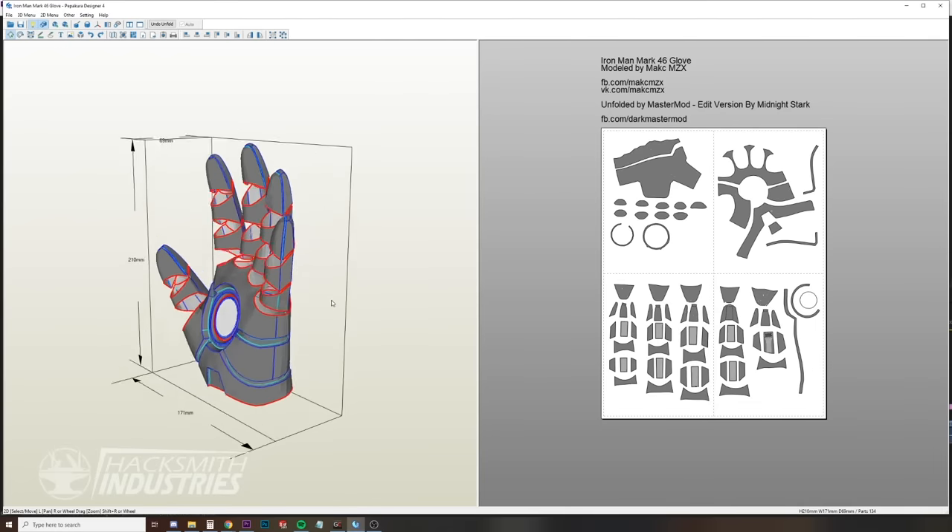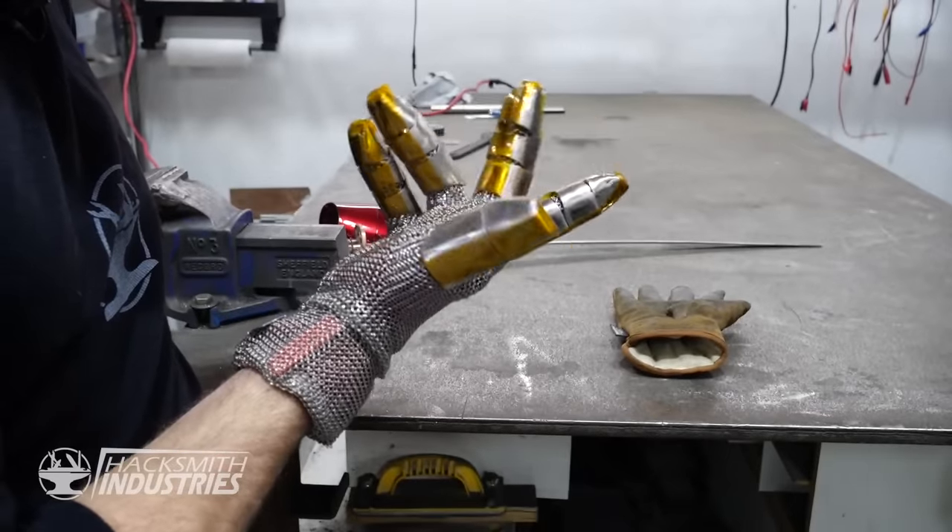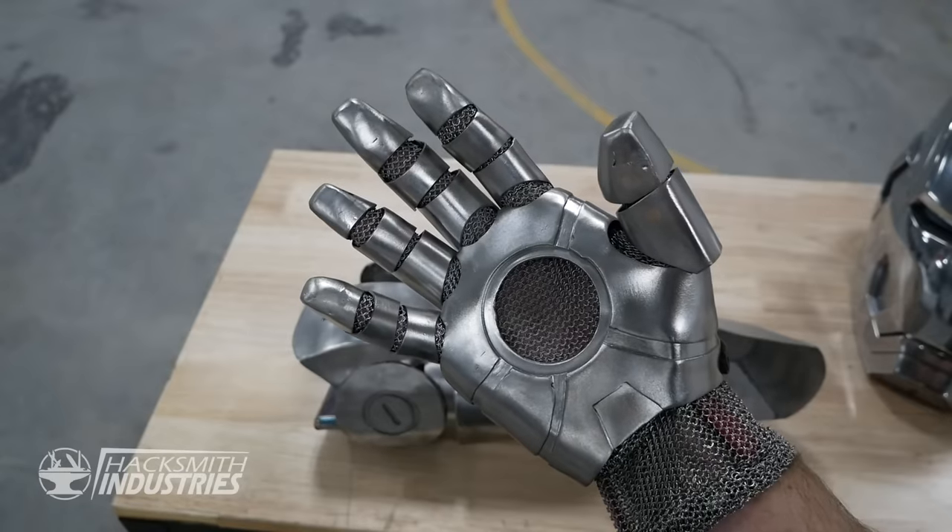Hey guys, I'm the Hacksmith. On this episode of Make It Real, we're going to be building a full metal Iron Man gauntlet, and it's going to be complete with one of Iron Man's most iconic abilities.